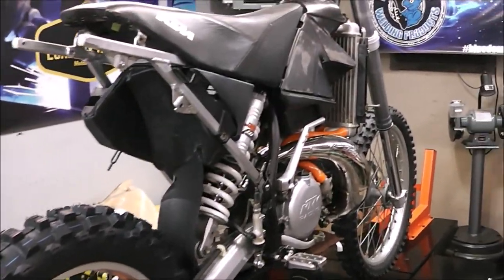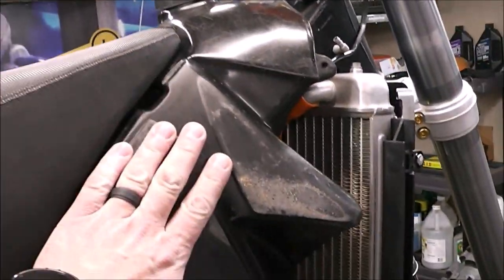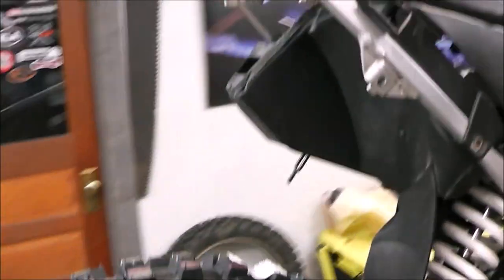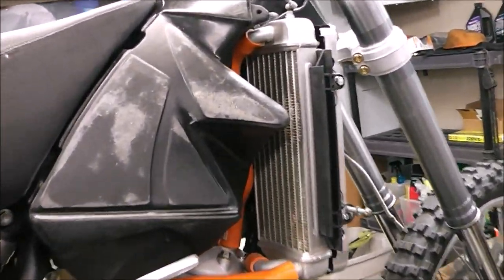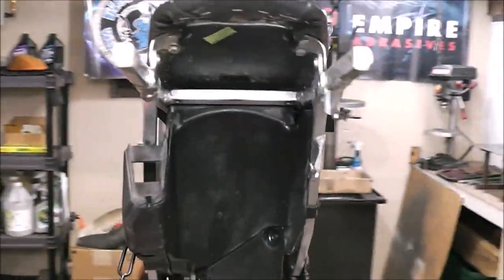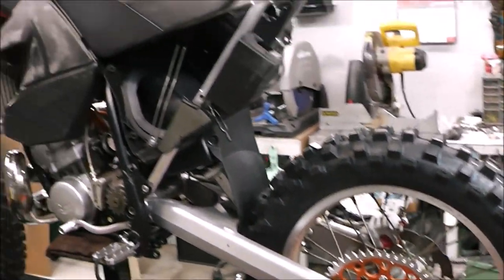I've mocked up the seat and the stock gas tank and oh my god, this thing is starting to come together — really loving how it looks. I think I'm going to go with the stock tank. It also came with a Clark oversized tank, which is great for enduro, but I don't need the extra fuel since I'm planning to race this. The plastics cover the scuff marks and go into that area. Right now I'm waiting on plastics.